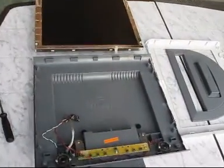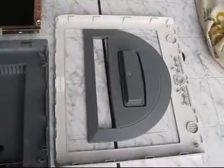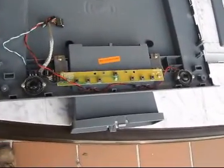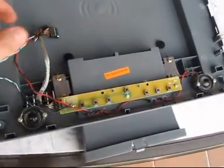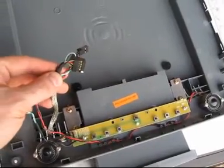What do we have now here? This is the back cover, the front cover with the stand, and the display itself. In the back cover we have the switches, the circuit board with the switches, the loudspeakers, and here the connectors, which are gold-plated.